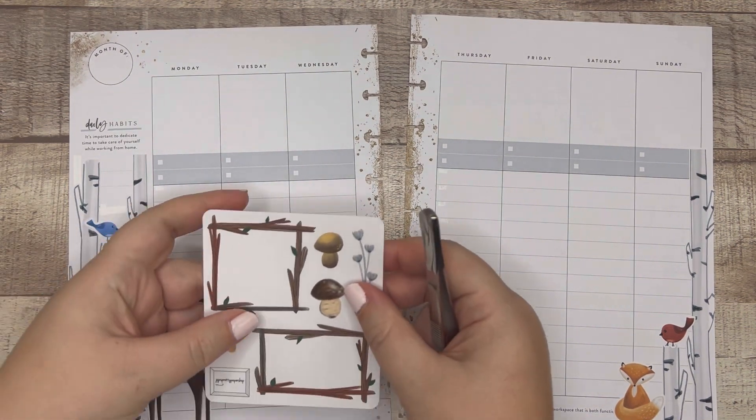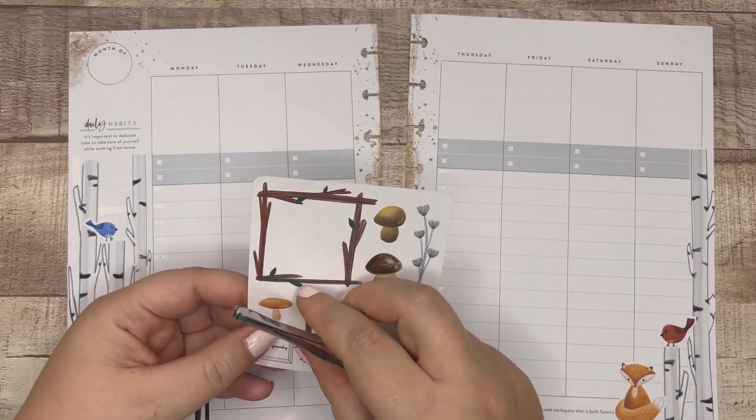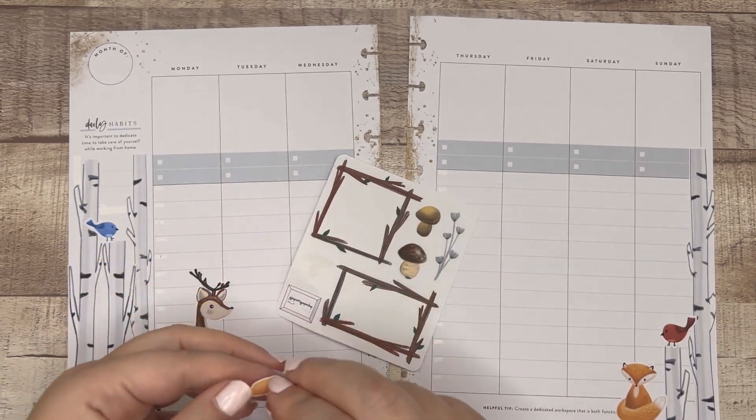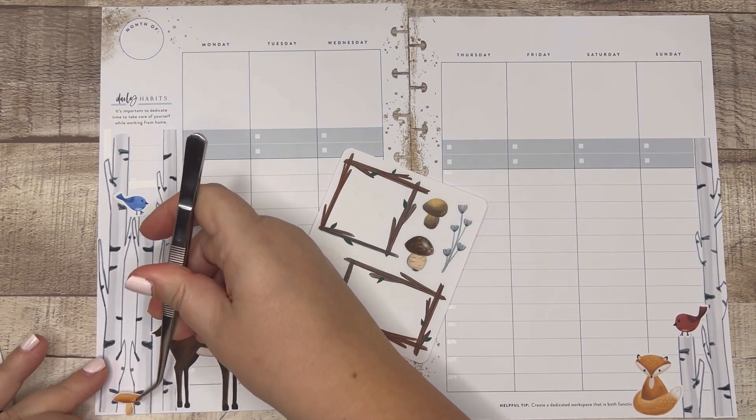Look at these little toadstool mushrooms — I'm going to add a little toadstool mushroom. I don't know if there are mushrooms where there are birch trees, but look at them!